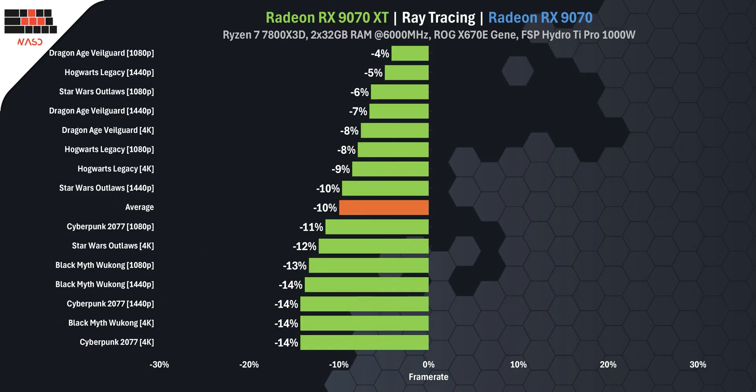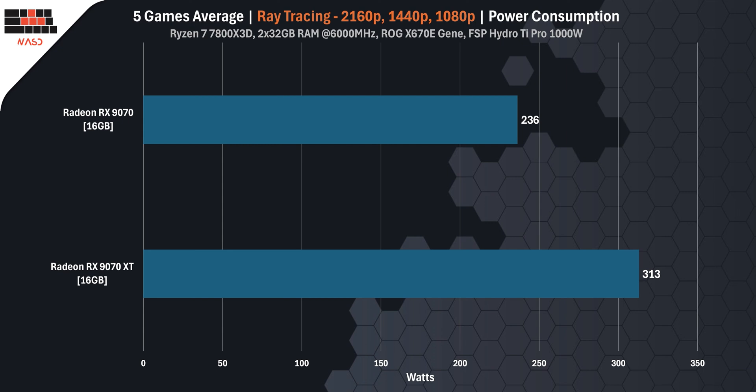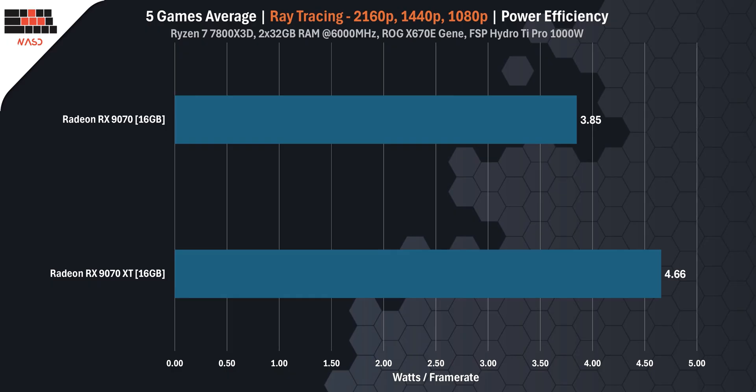In the most demanding games like Cyberpunk and Black Myth Wukong, the gap stretches to 13–14%, while in more optimized titles like Hogwarts Legacy and Dragon Age Veilguard, the difference narrows to around 4–9%. But that performance bump comes with a power cost. The RX 9070 XT pulls 330W on average while the base RX 9070 stays at a much lower 236W — a difference of 94W, or roughly 40% more power draw from the XT card. The RX 9070 uses only 3.85W per frame while the XT consumes 4.66W, making the RX 9070 around 21% more efficient per rendered frame when ray tracing is turned on.